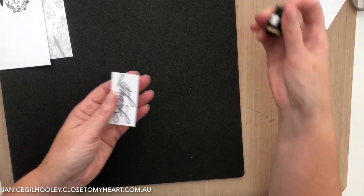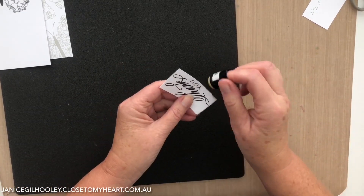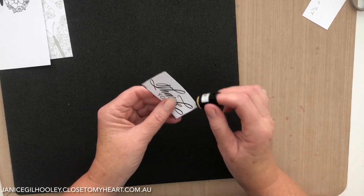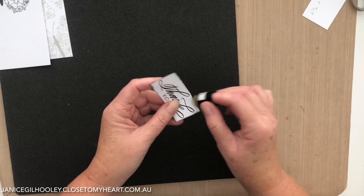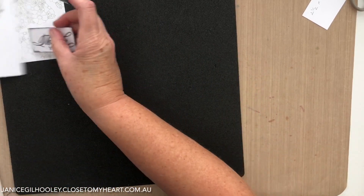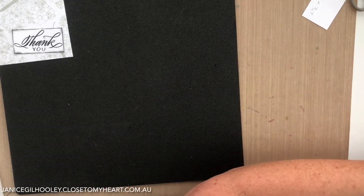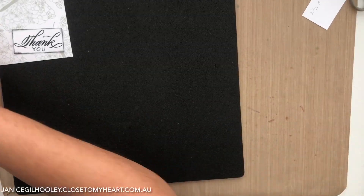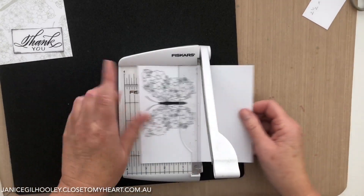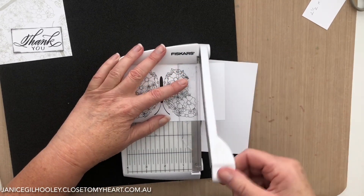With the sponge dauber I'm just going to go around the edges with some black, as I don't want to double mat this one - I just want a little bit of black around the edge. Now I'm going to fussy cut this out and trim it down a bit so that it's a bit easier to handle.